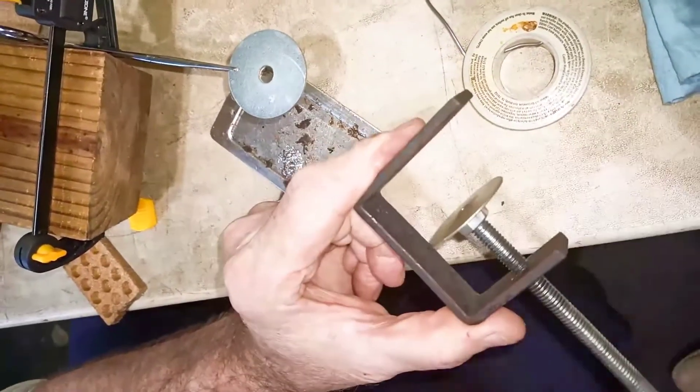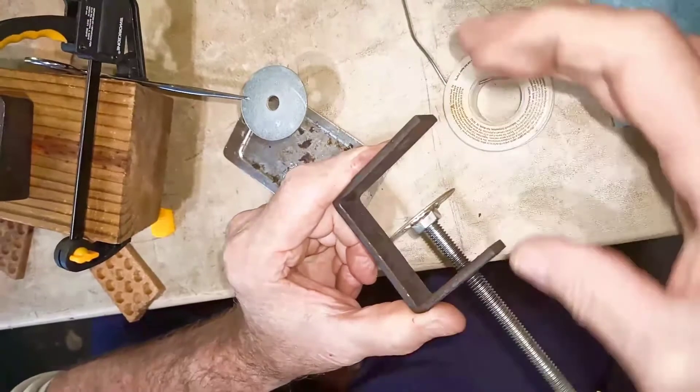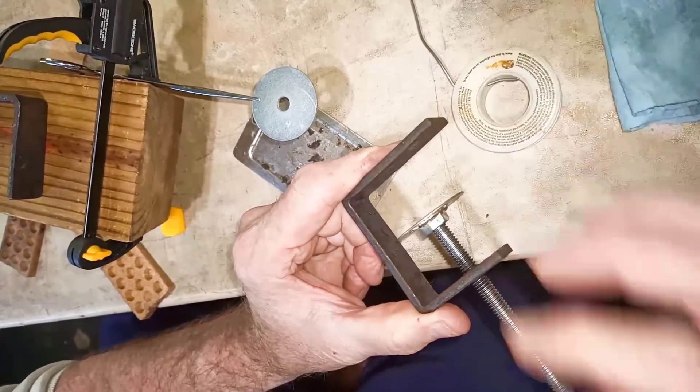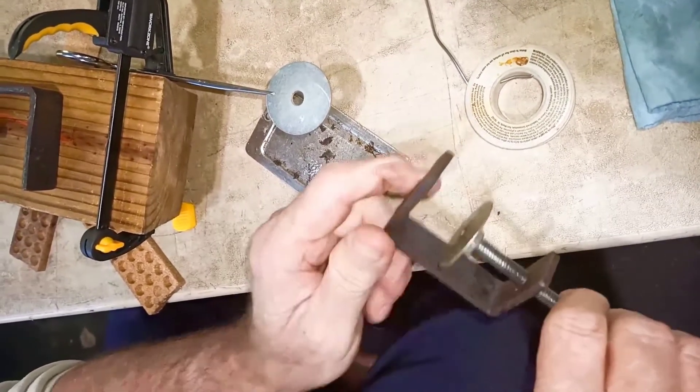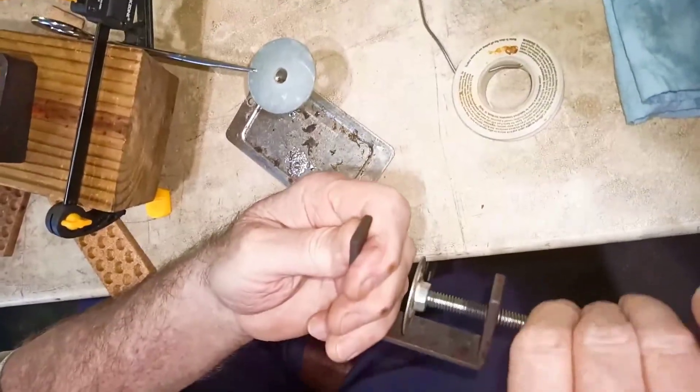All tables are not created the same. So what we did was make a wide depth, and we can shorten it all we want. We're going to clamp the table, and I'm going to use my hand for the table right now.